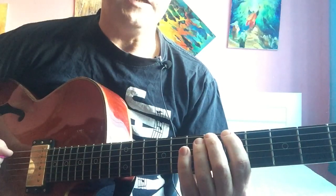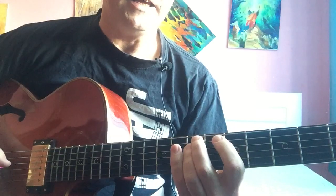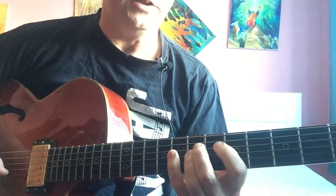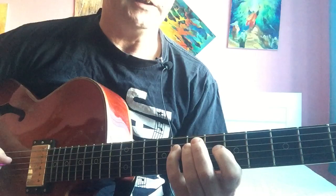A, Bb, D, F, A, G, F, E, G, Bb, D, C, Bb, A.